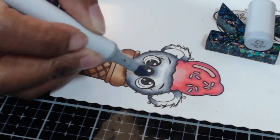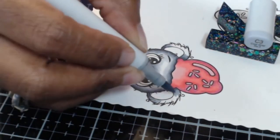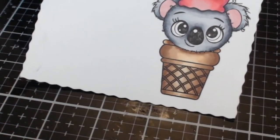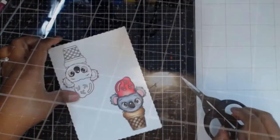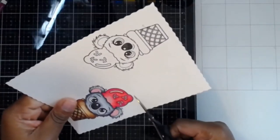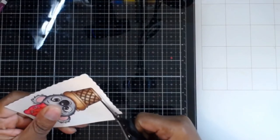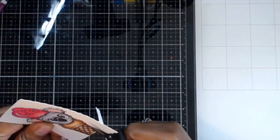That's really all of the coloring for today's card project. I always seem to forget to do the ears when I'm coloring. Once we get done, this is what our little koala looks like. Now I'm going to do some fussy cutting. When you're doing fussy cutting, you want to hold your scissors in your dominant hand and turn your paper — not move your scissors — keeping your scissors straight and using your non-dominant hand to turn your paper.